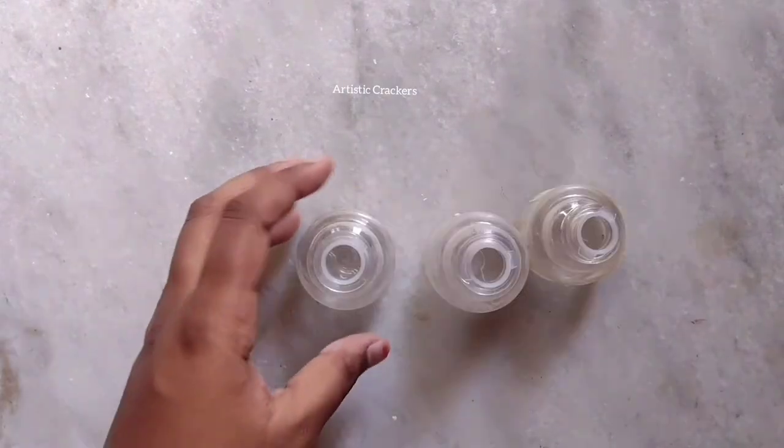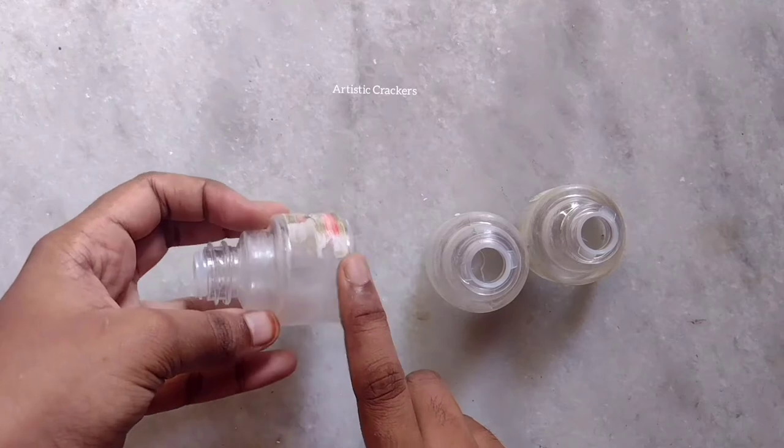First of all, I am going to rub it in a plastic coat. I am going to use it on the wall.